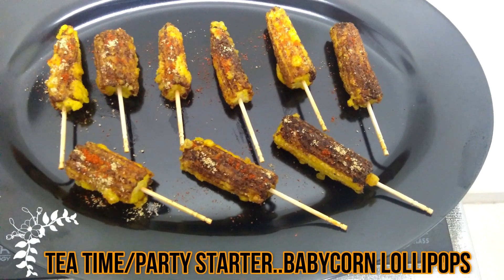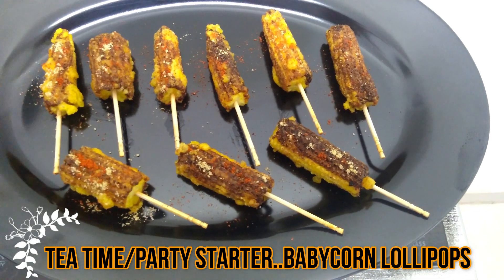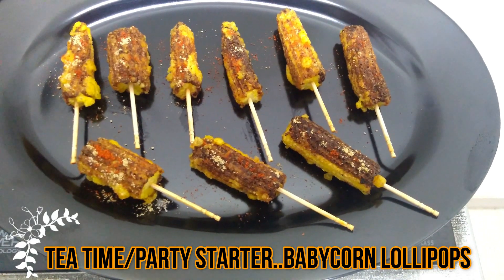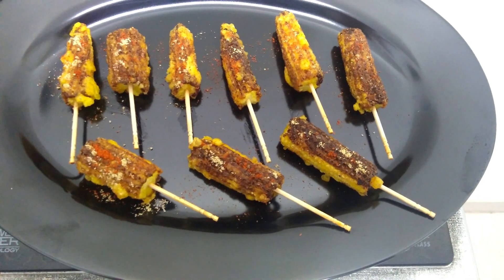Hi, hello, namaskar friends! Welcome to Sonia's Signature Dishes. Today's tea time monsoon special recipe is baby corn lollipops. This is very easy, it is made quickly, and it is a very sweet dish — so just enjoy it!